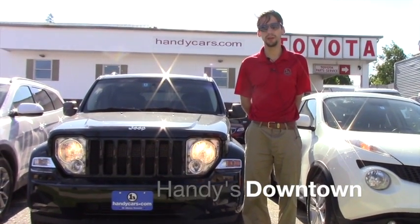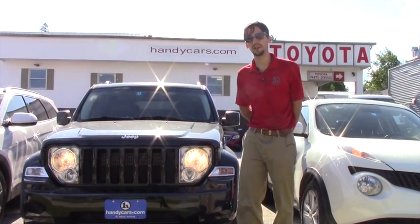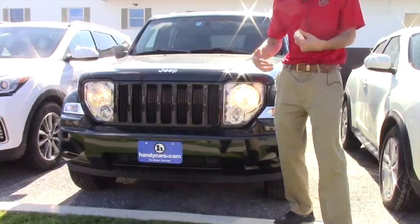Hello Cammy, this is Matthew Rehmet from Handy Downtown. I just wanted to thank you for coming in and taking a quick look at the Jeep the other day. Just wanted to give you a closer look at it for you and your husband.